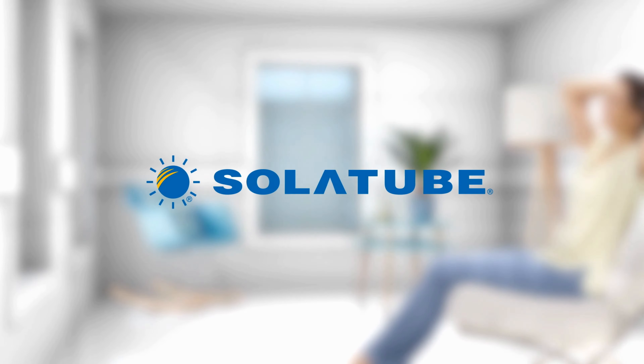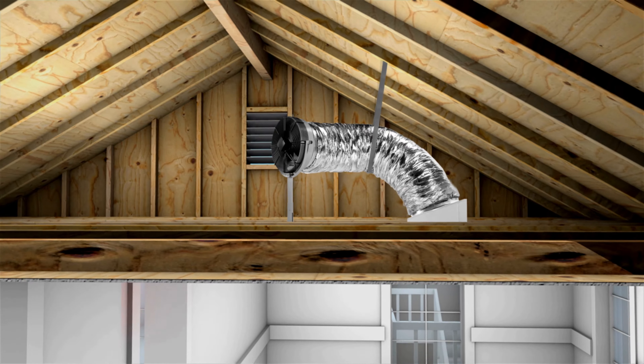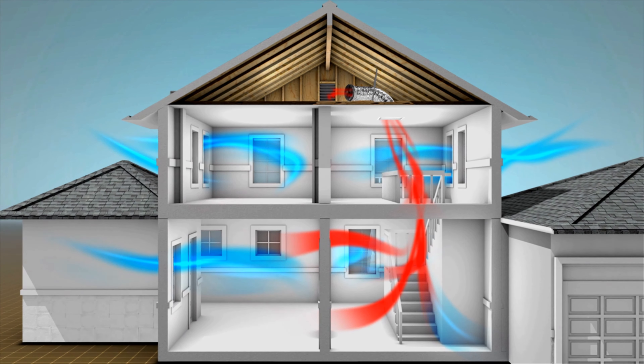Solotube, the company known for bringing natural outside elements indoors, offers the perfect solution: the Solotube whole house fan. It quickly cools your house by pushing out the hot, stale air and pulling in cool, clean air to refresh your entire home in minutes.